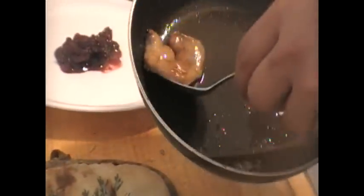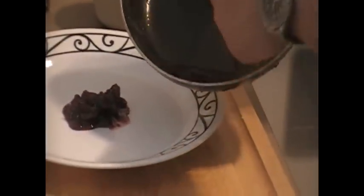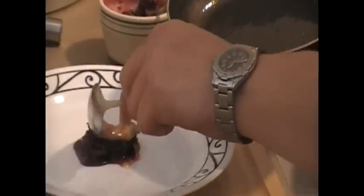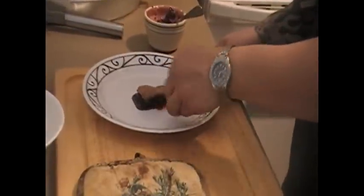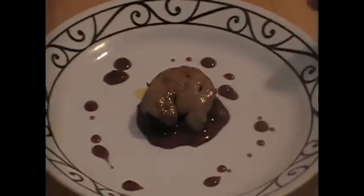Now that the foie is cooked, I'm going to grab it slightly. Let's pick it up and put it on top. There's a little bit of that excess fat. We've got a little bit more sauce — nice little decoration. There you have it: a nice simple way to present foie, easy for entertaining, for anything you want.